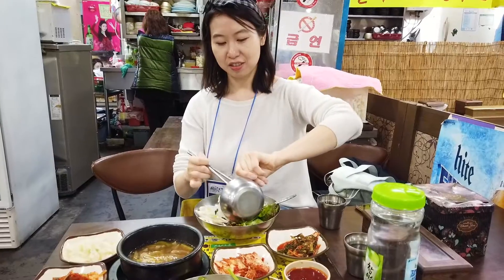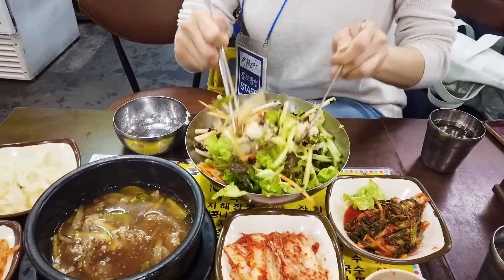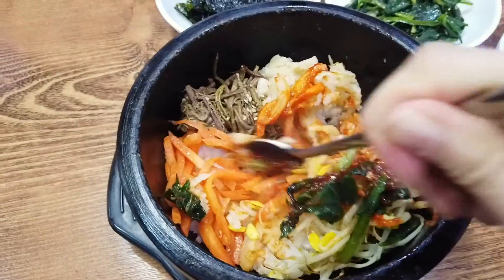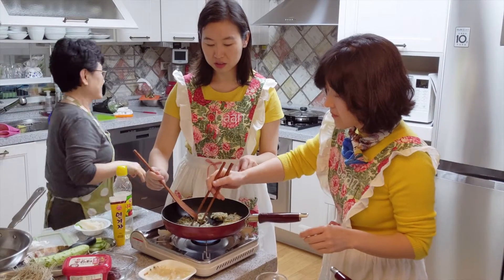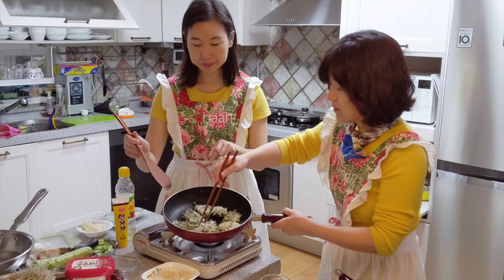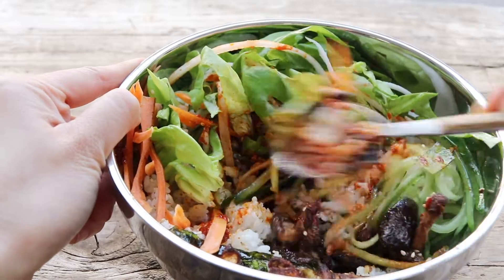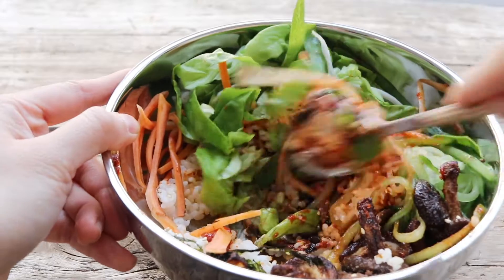When I was in Korea I had so many different types of vegetable bibimbap — some were the dolsot kind in the hot stone pot, some were more spring-like, and I even took a class to learn how to make traditional bibimbap the way Koreans make it. So I wanted to show you this really easy version today, which is more of a spring salad-y version that I really enjoyed while I was there.